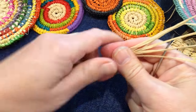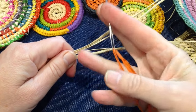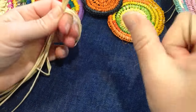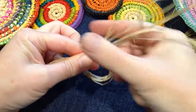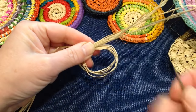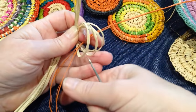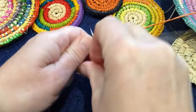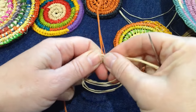First, make the raffia into a loop — this is called the core, which goes through the center of your stitching. Then we stitch around it with the needle using a colored thread. Make a loop, secure it, and tuck the tail back under into the core. Hold that in place and then loop the thread around to begin stitching.